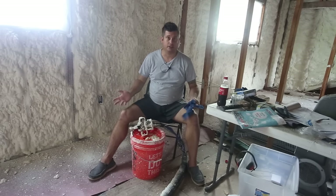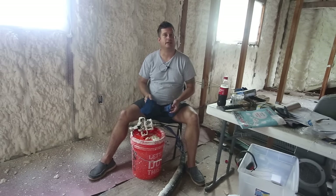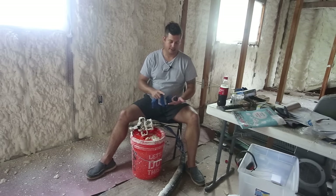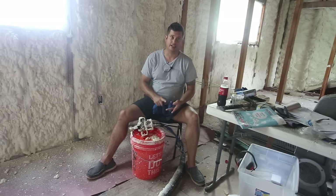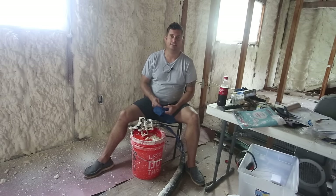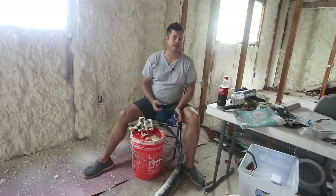I'm not dressed appropriately to spray foam. It's really important to talk about safety. The components of spray foam are skin, lung, and eye irritants and you need to wear proper protective equipment — or personal protective equipment. It's not just a good idea, it's required, and in a commercial setting, it's also the law.